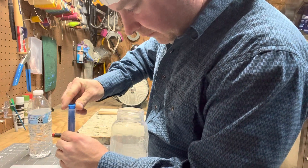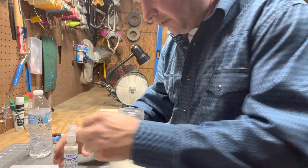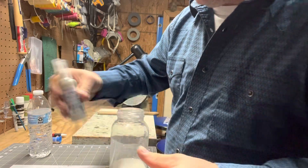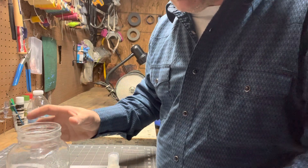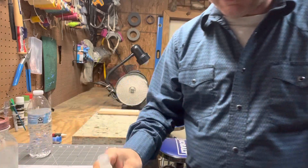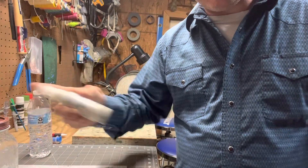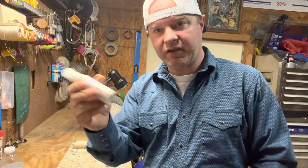All right, there it is. I've got a whole bottle here. Now, you're still going to want to shake it up every time you use it. The reason being is because it's a monocrystalline — it's going to settle to the bottom. All the powder is going to settle to the bottom, so every single time you use it, go ahead and shake it up.